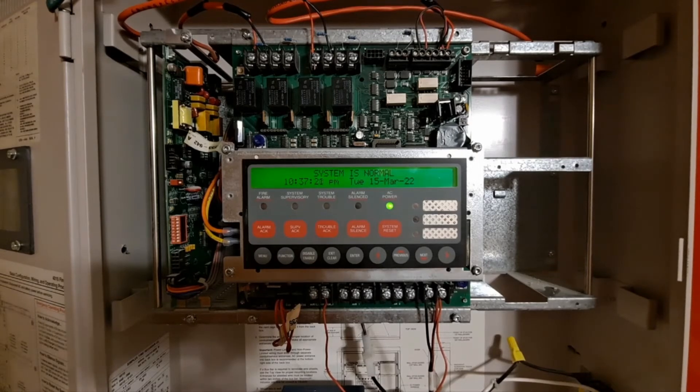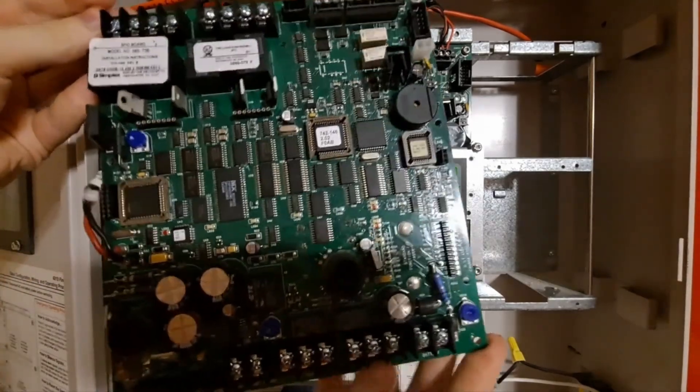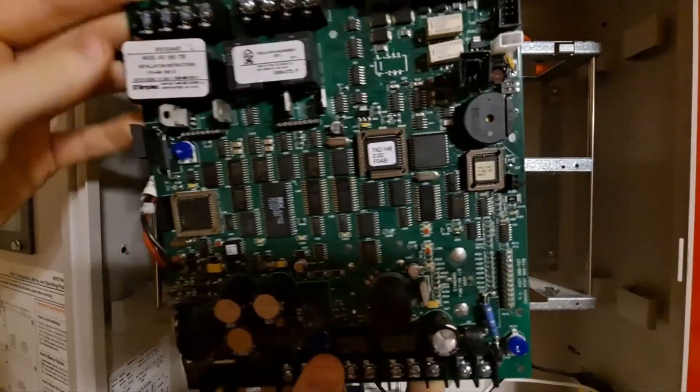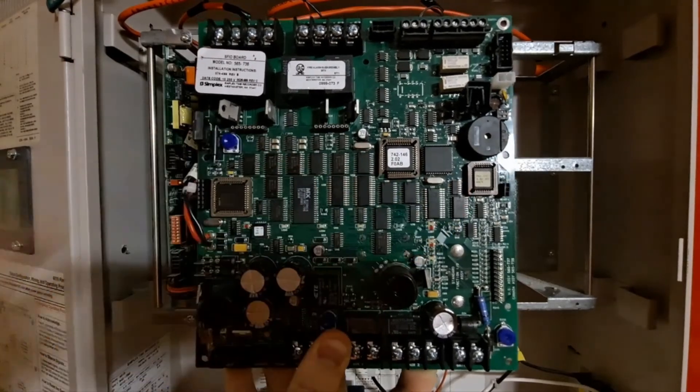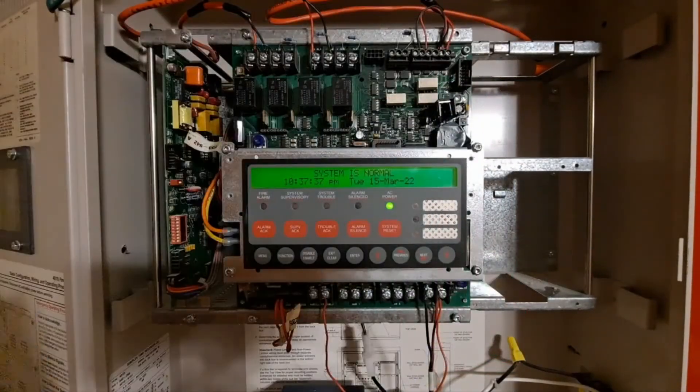So what I ended up having to do was a chip swap. I replaced that chip and that one right there — I just pulled them out and replaced them in this board. And now it works. Because you can actually replace those chips, interestingly enough, and that seemed to solve it. So here it is in all of its glory, and now it's fully working.